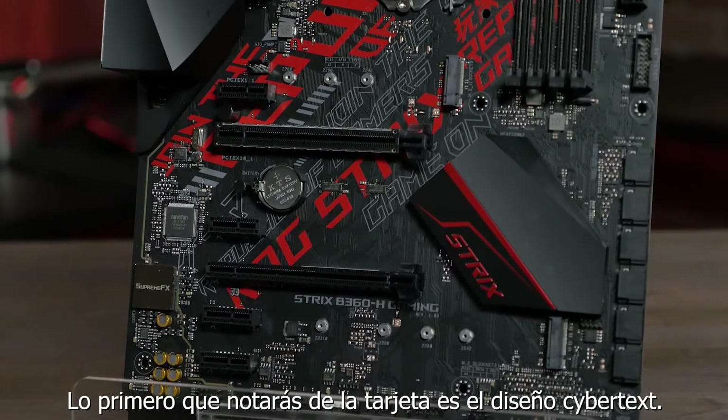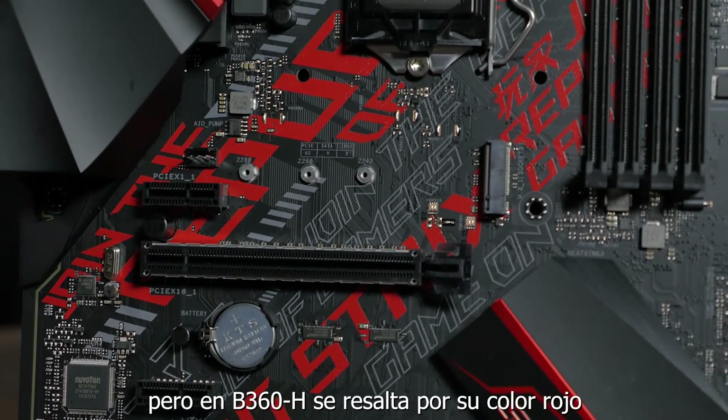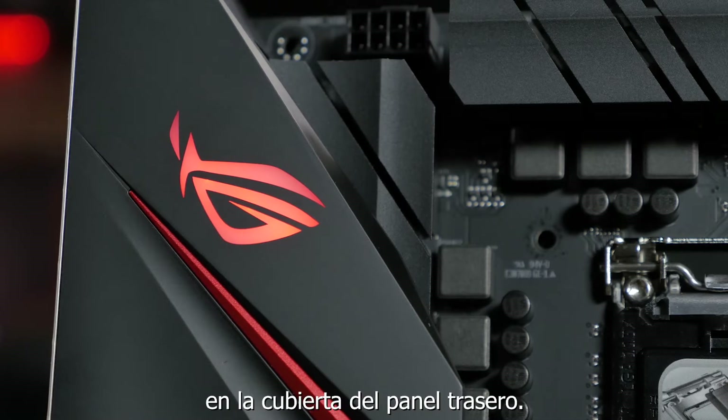The first thing you'll notice about this board is the CyberTex design. This element is found on many of our Strix series boards, but on the B360-H it's accentuated with red highlights, and to go with that, there is a red LED backlit ROG logo on the rear I/O.